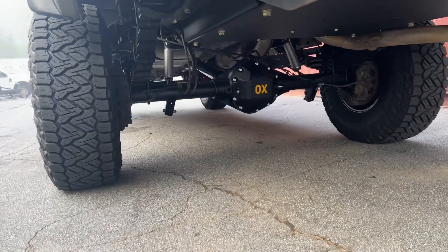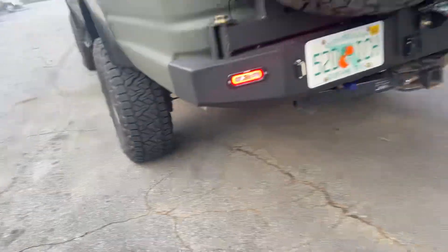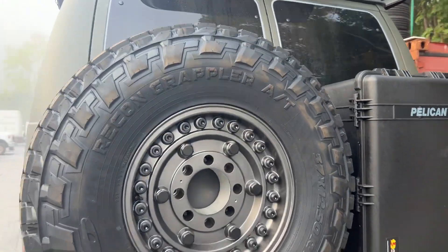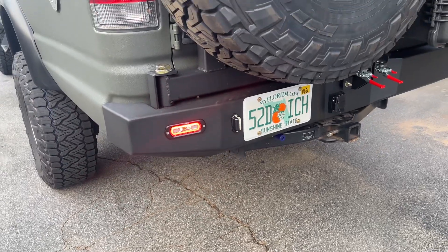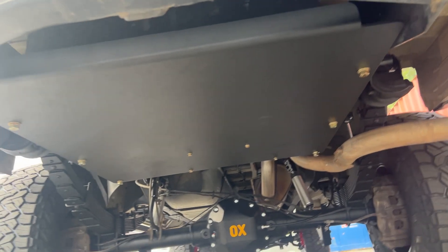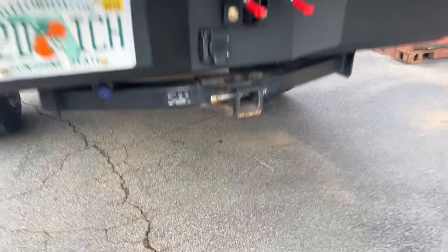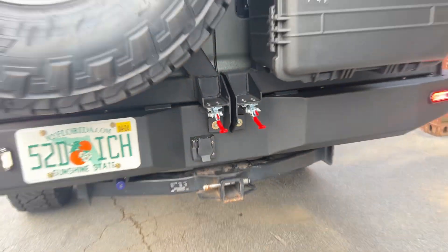Out back, stock semi-float Dana 60 with an aux locker. We've got our rear bumper, the Pelican and the 37 mounted. You can see the rigid reverse and running lights that we wire up, and there's a rear OBA port. We also went with the rear skid on this — we can mount some batteries and goodies under there. And it does have the underfloor storage.